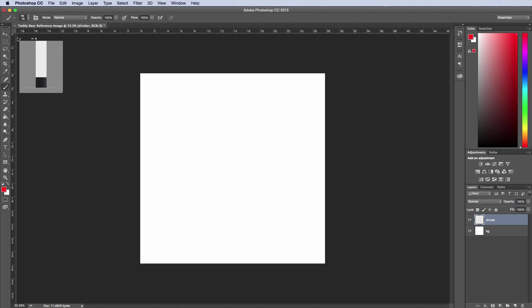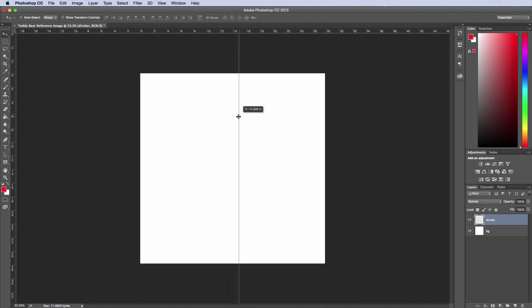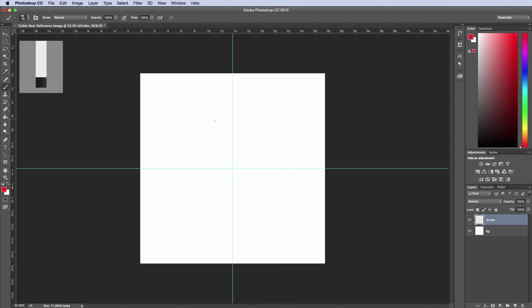I'll take my move tool and drag this over — I want it to snap to the center. As you move it, you can feel it snap at some point. Same thing here: I'll drag the ruler from here down and it will snap. Now I'll take my paintbrush and trace these lines for the divider, then lock this layer so I can't modify it.